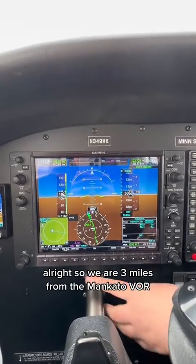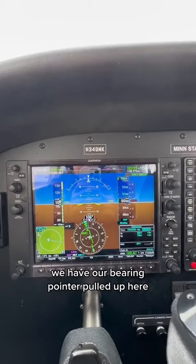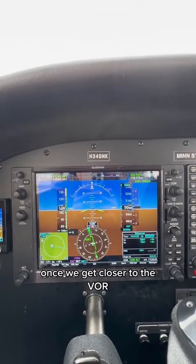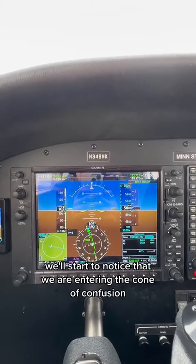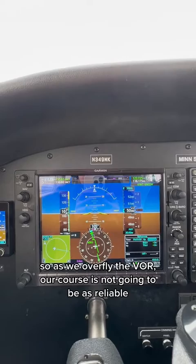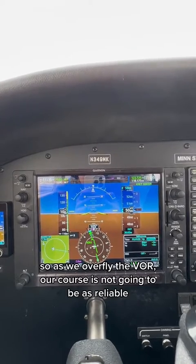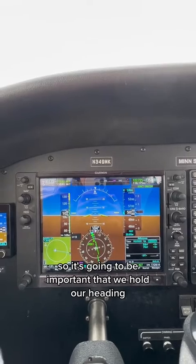We are three miles from the Mankato VOR. We have our bearing pointer pulled up here. Once we get closer to the VOR, we'll start to notice that we are entering the cone of confusion. As we overfly the VOR, our course is not going to be as reliable, so it's going to be important that we hold our heading.